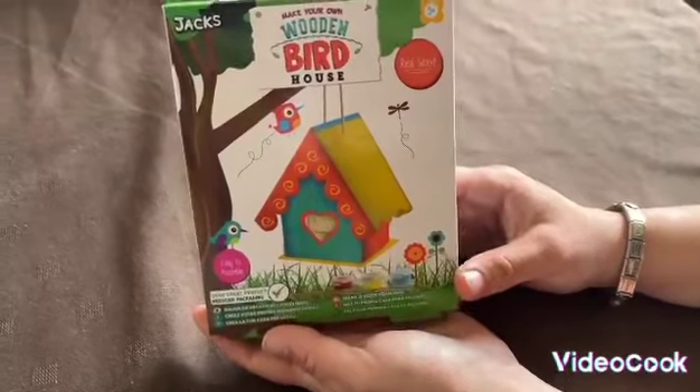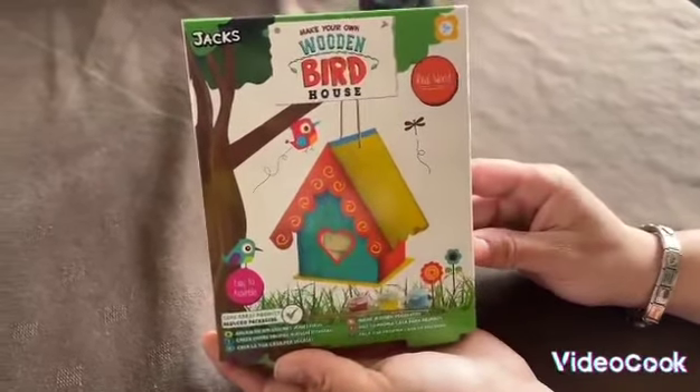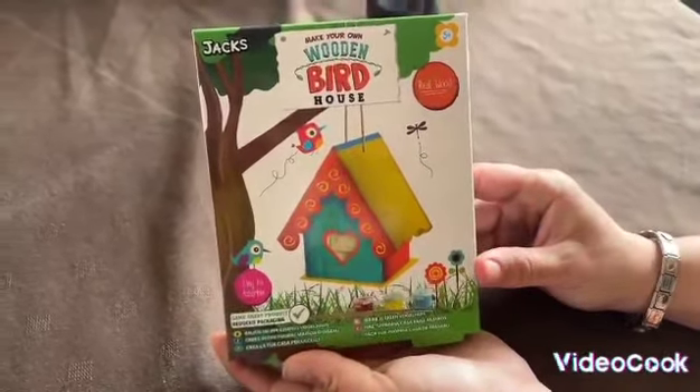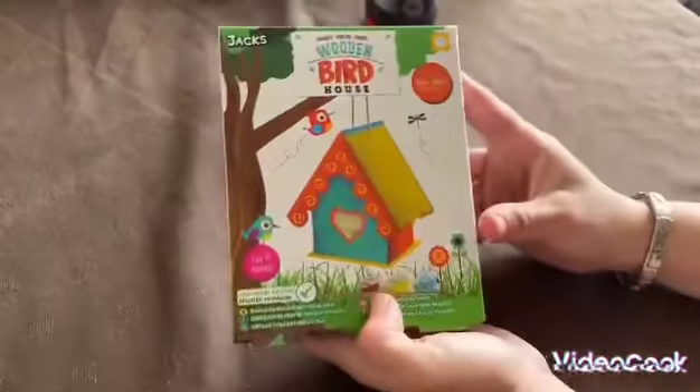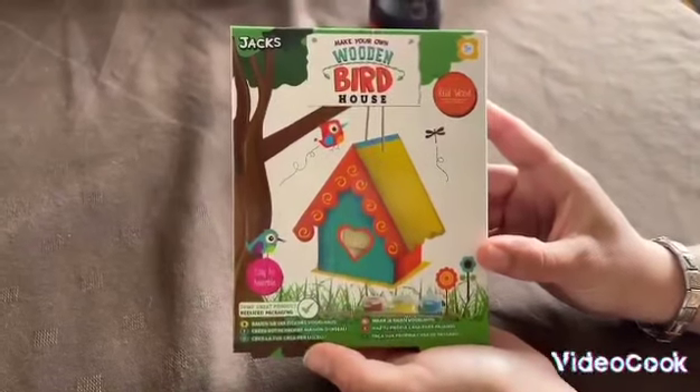Hiya guys! In today's video we are going to be painting and making this birdhouse — another lovely fun rainy afternoon activity. Shall we get started?